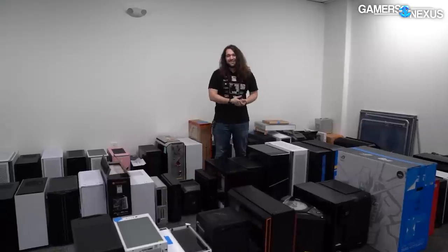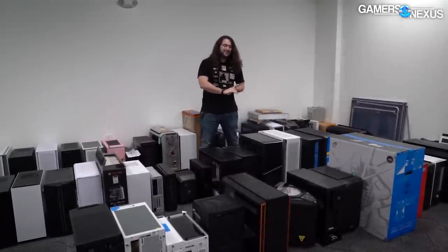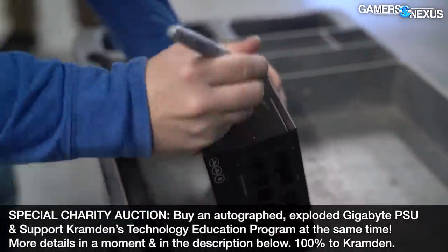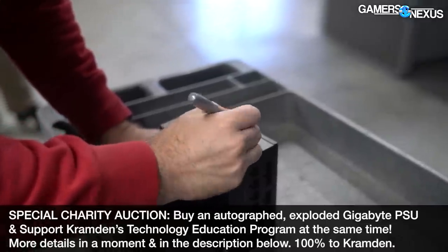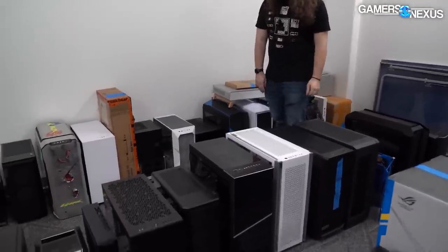We have to do this a couple times a year because we accumulate a lot of stuff to review. We buy a lot of it — like all the pre-builts we've been buying — and that's certainly starting to take up a lot of space. We like to keep key products of any category for future regression testing. For example, if there's a case we actually like, like the TD 500, we'll hang on to it.